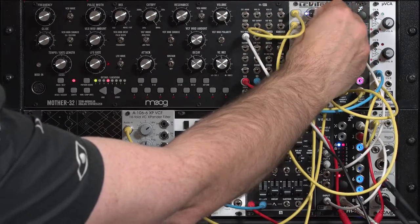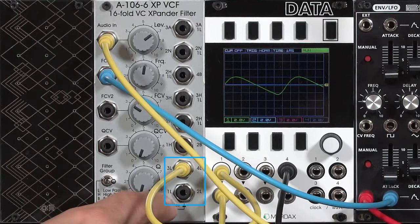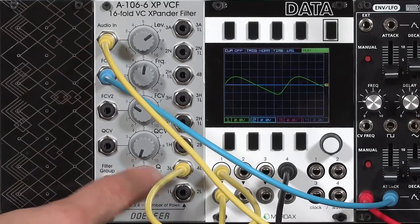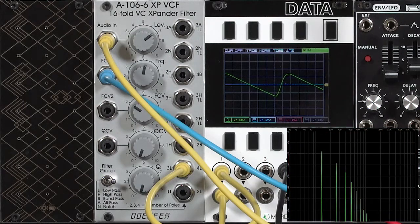Going back to the Moog's sawtooth wave, the XP filter gives you one, two, three, and four-pole variations on the low-pass filter. Each one has progressively steeper slopes and allows more high harmonics through. This is the four-pole filter — you can see the spectrograph there.